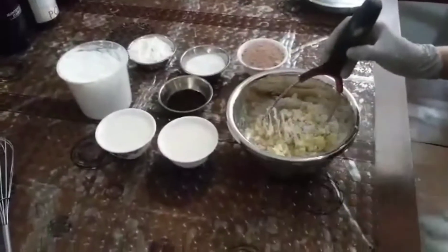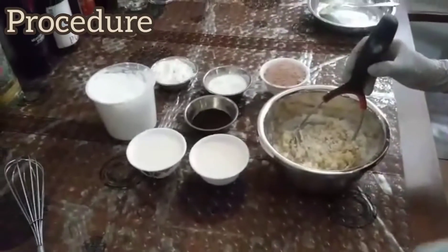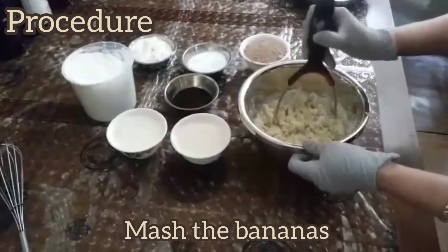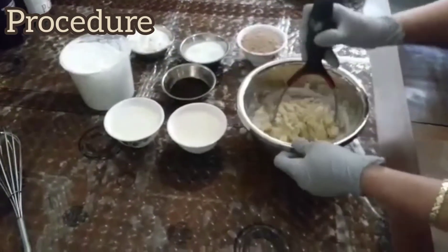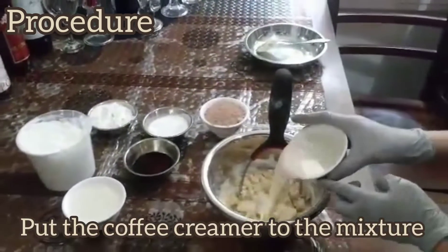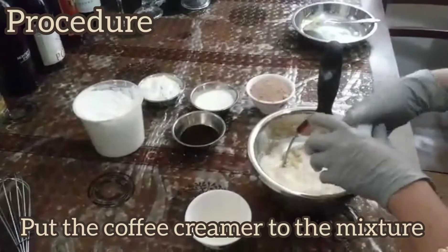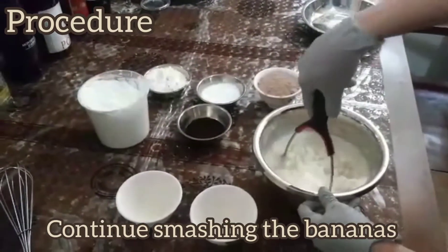So today I'm going to show you the procedure of how to prepare the banana cake. You see this is already the banana that I smashed. Now I'm gonna put the liquid — this is the vanilla flavor coffee creamer. Just 2 cups.